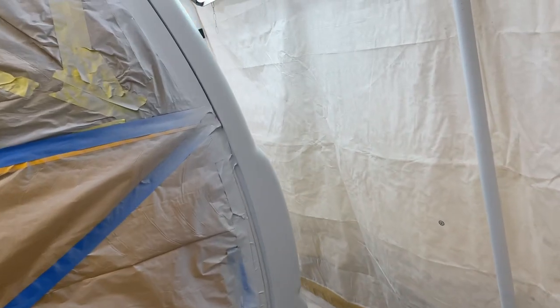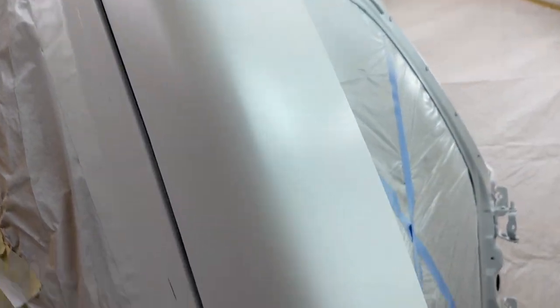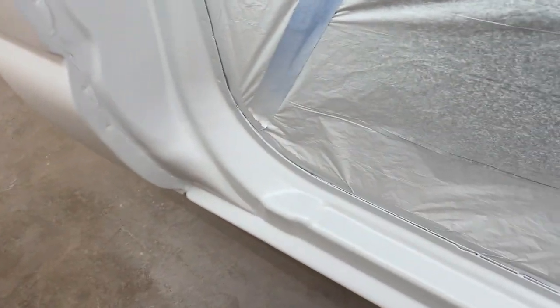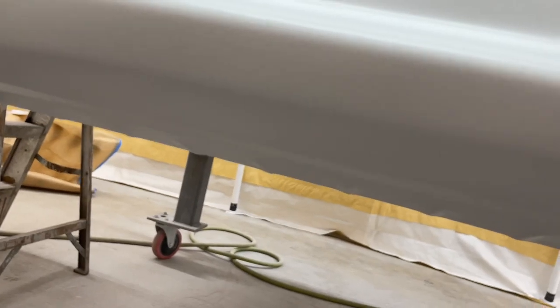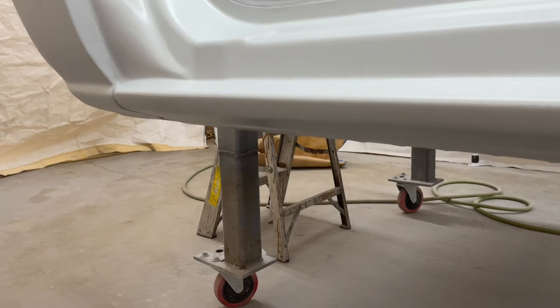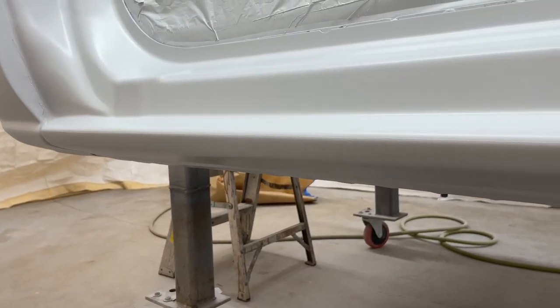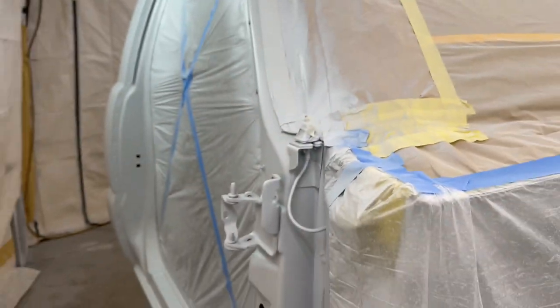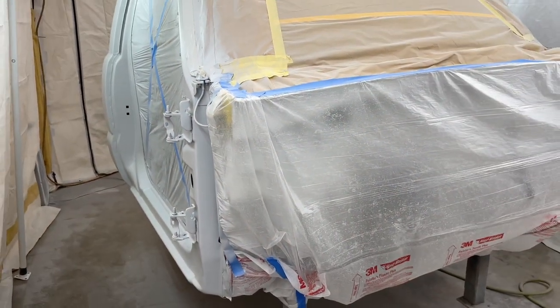Sealer laid down real flat. The chip guard looks pretty good on here and the tape line is noticeable but not so much that you'd notice unless you got really close. Looks pretty good. Here in a bit we'll get the base coat sprayed down.